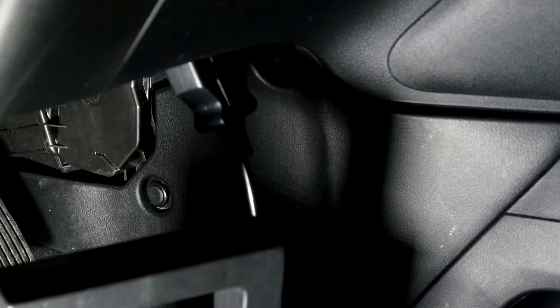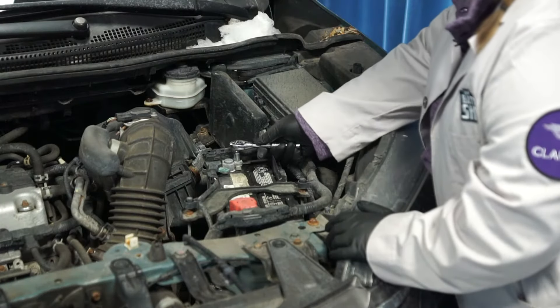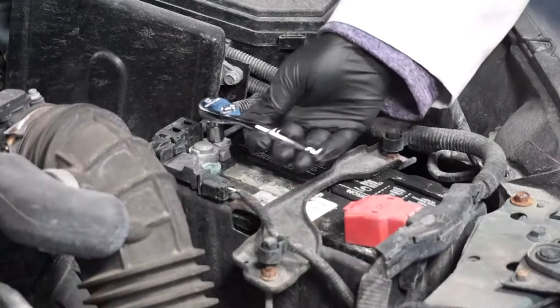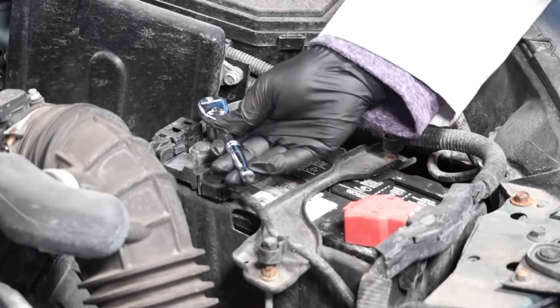Today we are going to be using a memory saver to keep the computer's memories alive while we replace the battery. Using gloves and safety glasses, the first step will be to remove the negative battery cable from the negative battery terminal. You're going to need a 10 millimeter wrench.